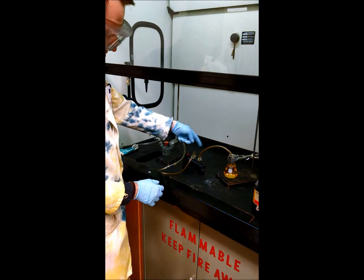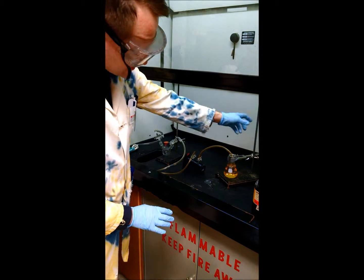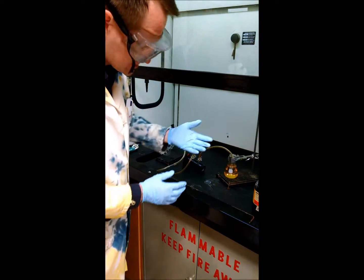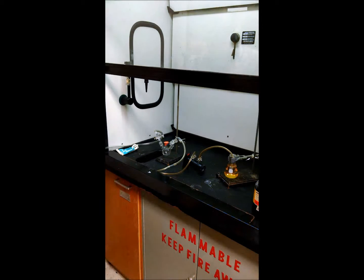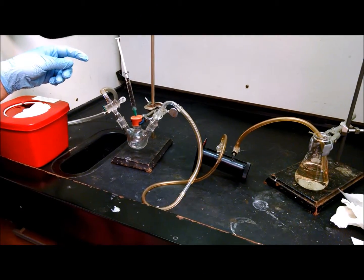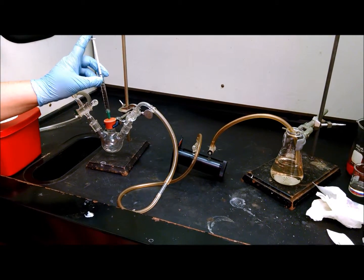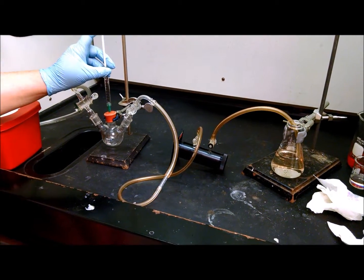So now with all the valves open, we're going to turn on the nitrogen gas — it should flow through here and bubble through our indicator solution. And we're ready to start the reaction and generate the hydrochloric acid. We have one milliliter of thionyl chloride at the bottom of the flask, and now we're going to add one milliliter of water to that, drop-wise.